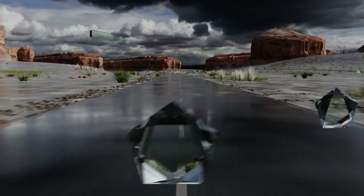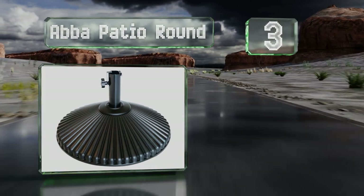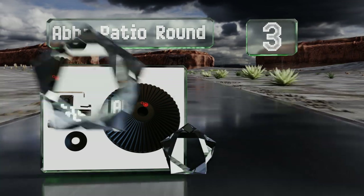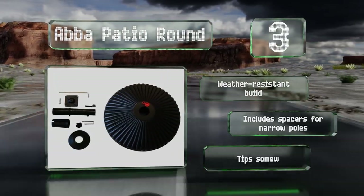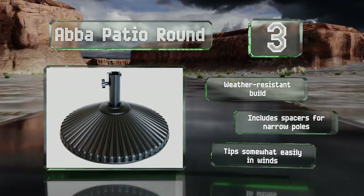Nearing the top of our list at number 3: the elegantly fluted Abba Patio Round is available with a black or bronze finish that should fit in with any outdoor decor, both with a base that can be weighted with water. This eco-friendly selection is made from recycled plastic. It's a weather-resistant build that includes spacers for narrow poles, but it tips somewhat easily in wind.